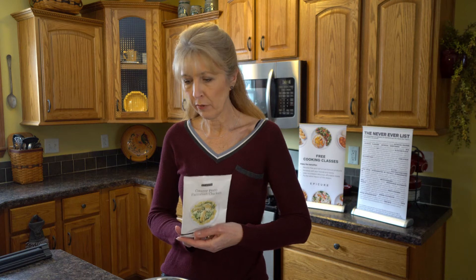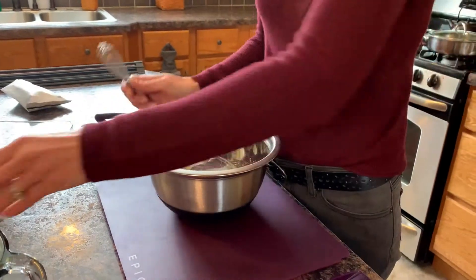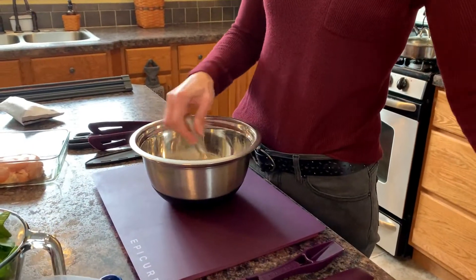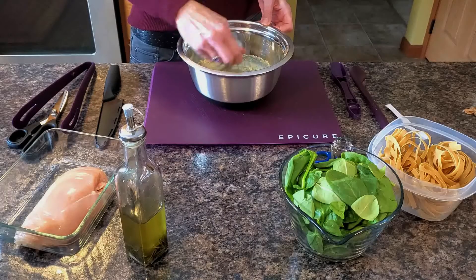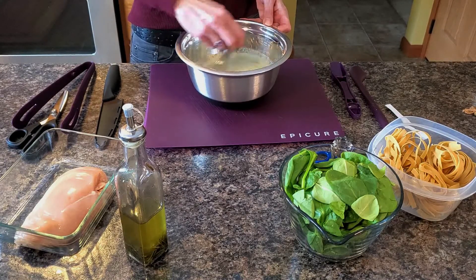The first thing we're going to do is get the sauce ready. I'm going to open up the package and dump it into a bowl, then add one and a half cups of milk — you can use almond milk, soy milk, skim milk, whole fat, whatever kind you want. We'll incorporate that together and then set it aside for a moment.